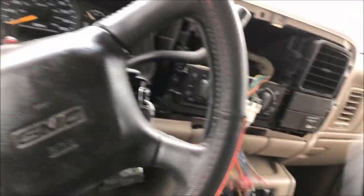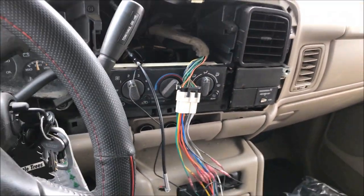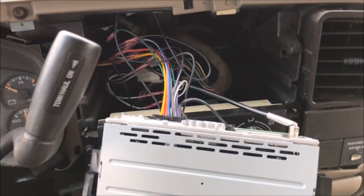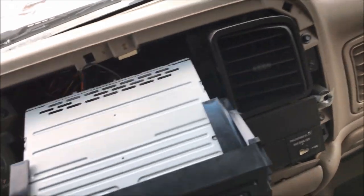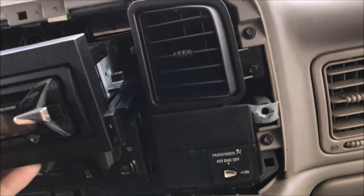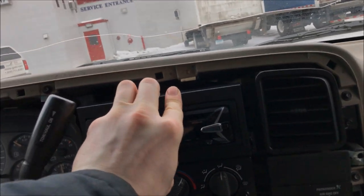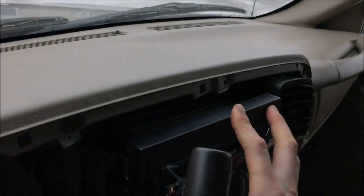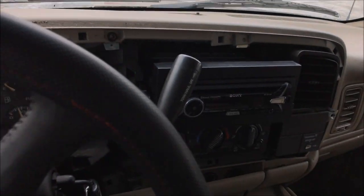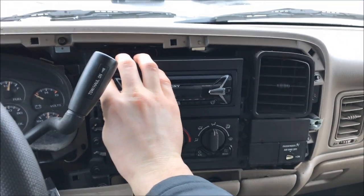Plug everything into the back of the radio — make sure not to let it dangle by the harness, you can rip wires and pins out. I heard it do a little chime when I plugged it in, so sounds like we got it right. Tuck everything back there, slide it into the dash. Don't force it — if it won't go in all the way, pull it back out and move wires around because you're probably pinching them at the back. There we go — two clicks.